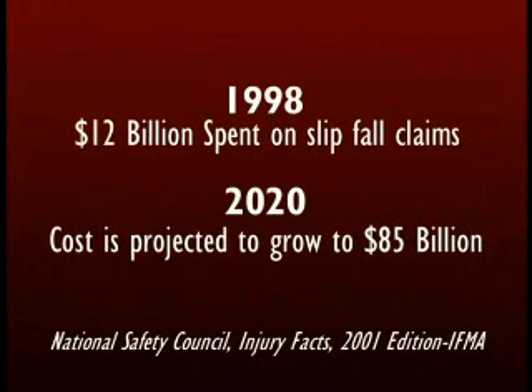Billions of dollars are spent each year as a result of slip and fall accidents. Professional installers can reduce the risk with proper installation.